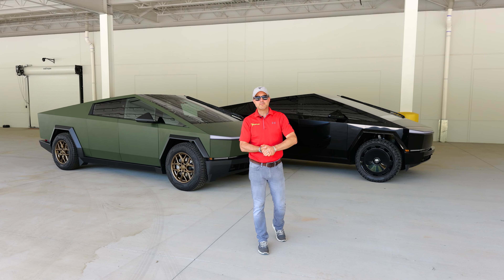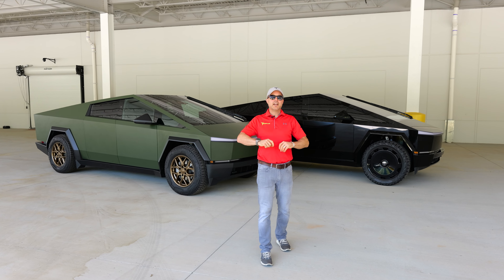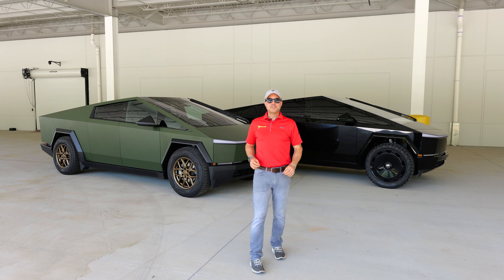Hey, welcome everybody! Brian here from T Sportline, coming to you live from our Atlanta headquarters. I've got two Cybertrucks to show you, and I need your vote — this is a people's choice question.